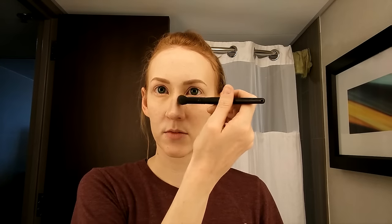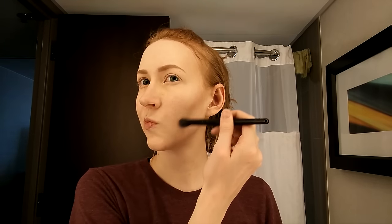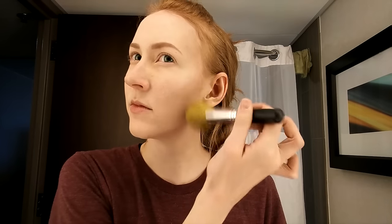Now I'm doing a little bit of contouring. This is actually a taupe eyeshadow from the Naked 3 palette called Nooner. I'm using it to define my jawline as well as the tip of my nose and cheekbones. After applying, I'm blending it out with a small foundation brush.